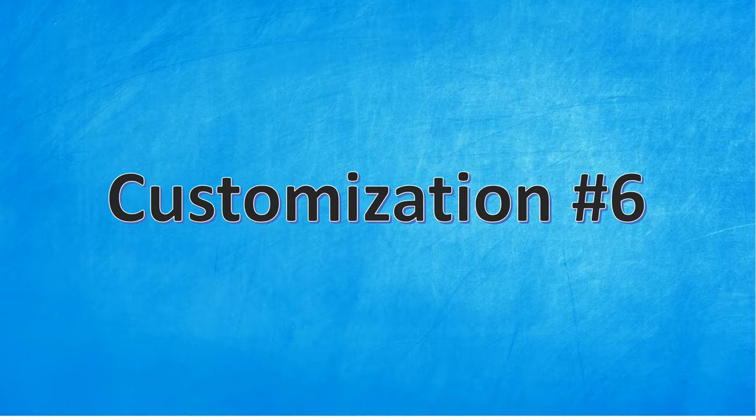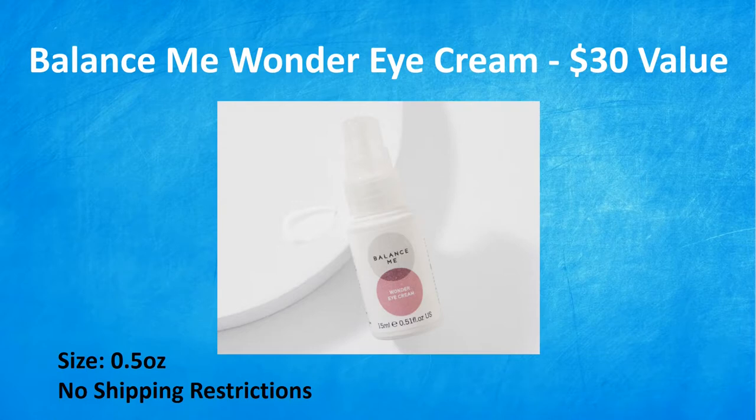Now on to customization six — additional choices here will cost you $10. First one is the Balance Me Wonder Eye Cream, a $30 value. Brighten tired eyes with this multi-award winning three-in-one cooling gel. It uses super fine low molecular weight hyaluronic acid to hydrate delicate skin, lock in moisture, and plump fine lines from within. The powerful combination of cucumber, aloe vera, and chamomile cools and relieves puffiness, while witch hazel reduces dark circles and tightens the skin. This is clean beauty and cruelty-free, 0.5 ounces, and there are no shipping restrictions.